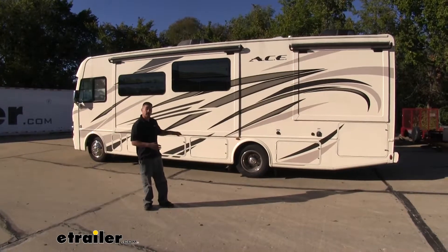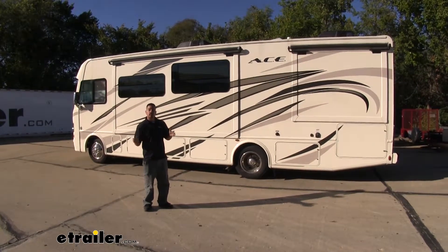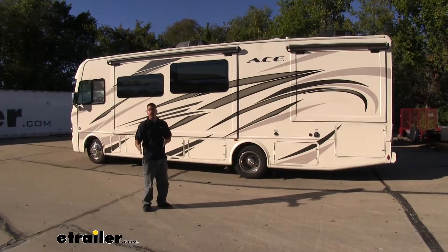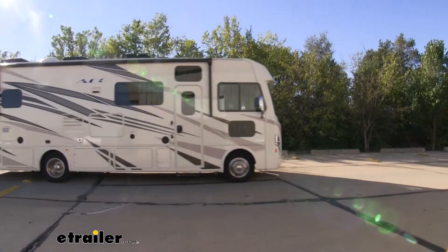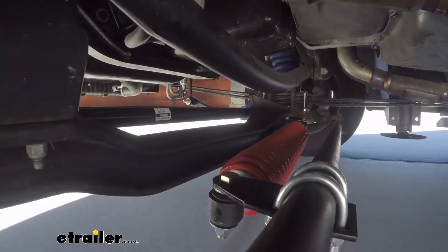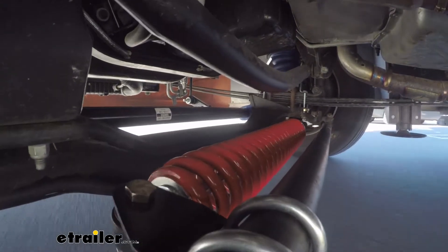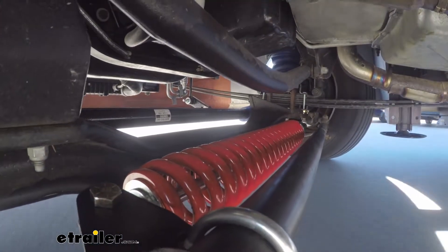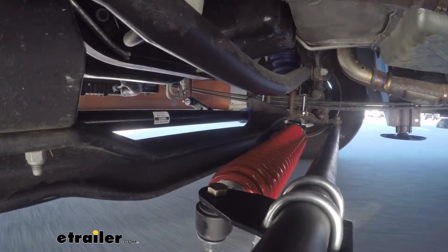A lot of things can cause our motorhome to veer, whether it be uneven pavement, a really strong crosswind, or even just the crown on the road. And then once it starts to veer, we have to fight that steering wheel to get our motorhome back to center, and that can be extremely tiresome, especially on those long trips. Our Roadmaster Steering Stabilizer is going to minimize a lot of that — we're not going to feel so tired because we're not going to have to fight the steering wheel to get it back to center.